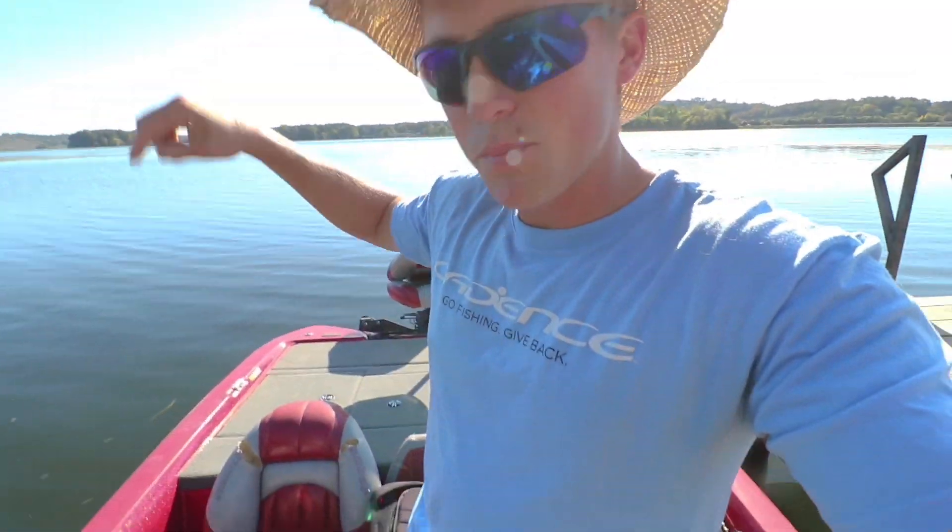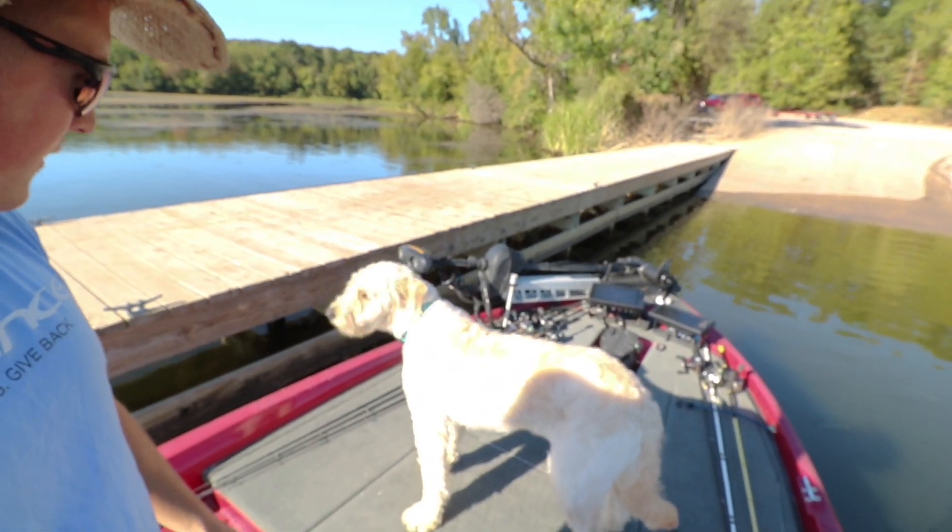Hey guys, welcome back to Fishing with Norby. Out here at Lake Guntersville today, just put the boat in. I got a scout with me. We're going to try to load up on a bazillion white bass. I'm going to show you guys how to read your graphs and depth finders to catch these bass and what they look like. It's summertime, so the bass are probably going to be out schooled up on main lake. They're kind of like crappie — you catch one, you catch a bazillion. I'm going to show you how to find them and the best lures to catch them. Hit that thumbs up, make sure you're subscribed to my YouTube channel. I put out a ton of videos here on Lake Guntersville with my wife and dogs. Let's go catch some fish.